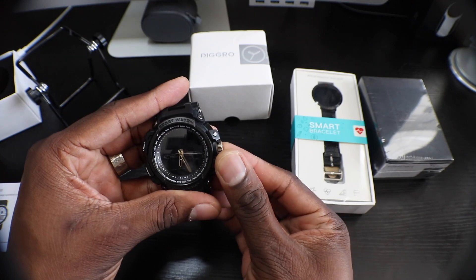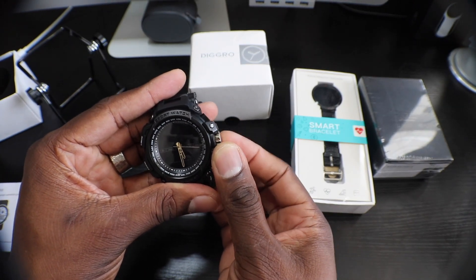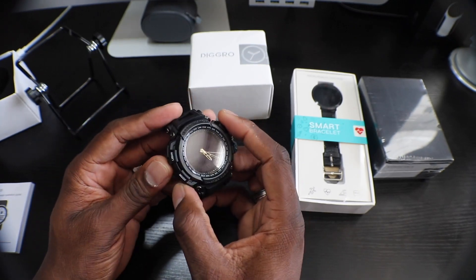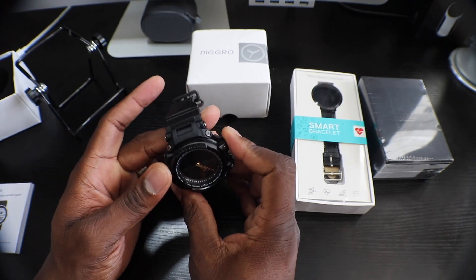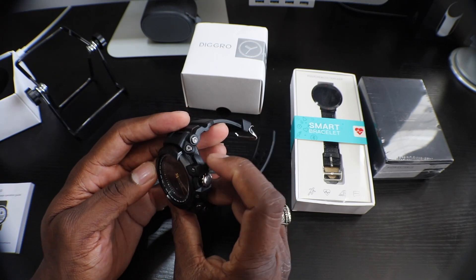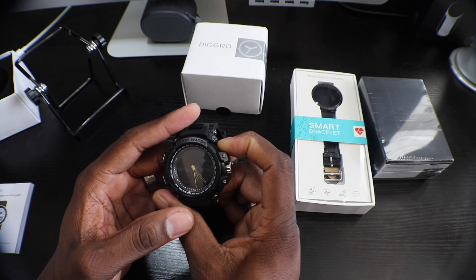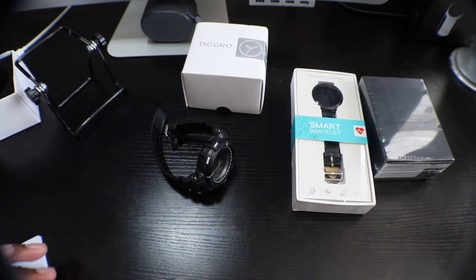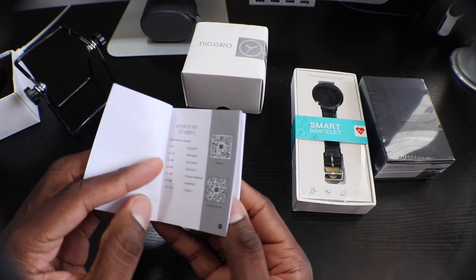This watch has a year-long standby — I think it says 12 months, which is crazy. I can adjust the time right here. It's got different modes and lights. It definitely works as a watch and you can link it to your phone. It can receive SMS notifications, Facebook, Twitter, WhatsApp — here's the instruction manual you get with it.